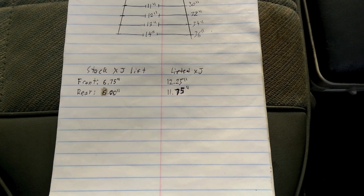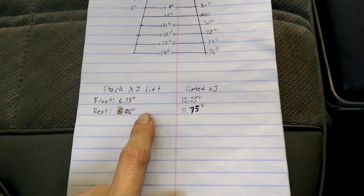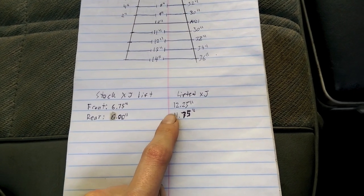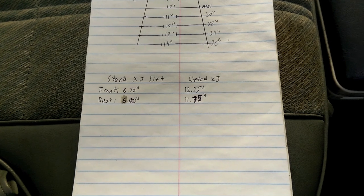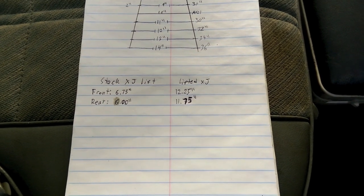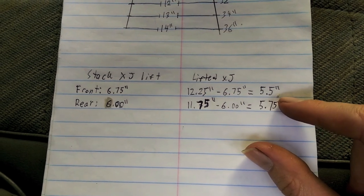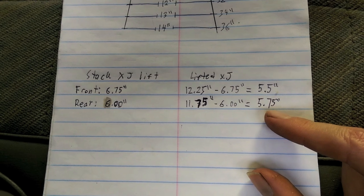Now we take our measurements and we start messing around with them. Over here on the left side, this is what the stock measurement for a factory XJ was: the front was 6 and 3 quarter inches and the rear was just 6 inches. On ours, we had 12 and a quarter up front and 11 and 3 quarters in the rear. So what we're going to do is take those numbers and subtract them from the stock numbers to see what our true lift height is. We get 5 and a half inches in the front and 5 and 3 quarter inches in the rear.